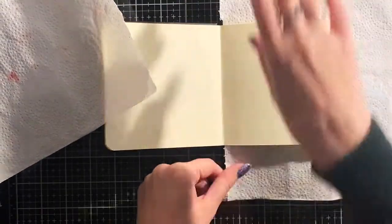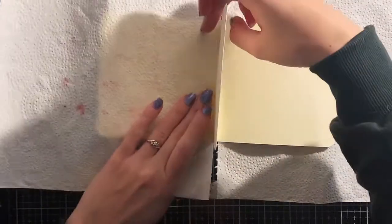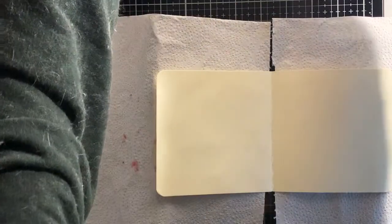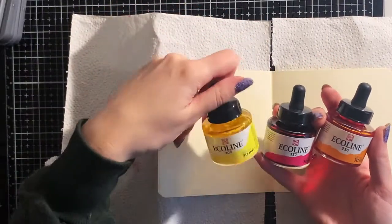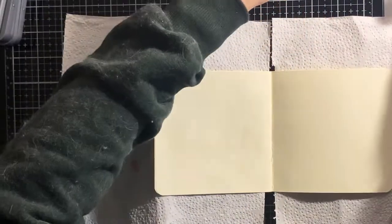I saw some demos on dilution sprays lately and they really inspired me for making this background. I really love how vibrant the colors are and how they blend into each other when you spray them on your page. Unfortunately I don't have the dilution sprays, so I'm going to make my own sprays with my Ecoline. Ecoline is a liquid watercolor, and even when it dries the color stays very vibrant, just like the dilution sprays.